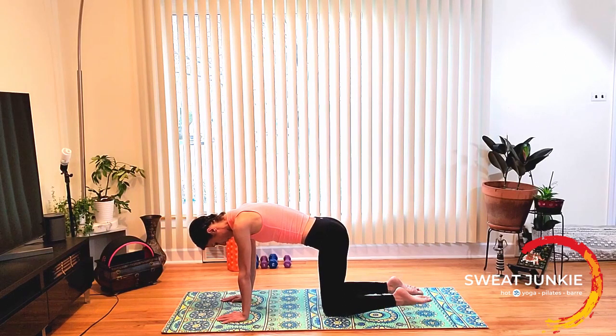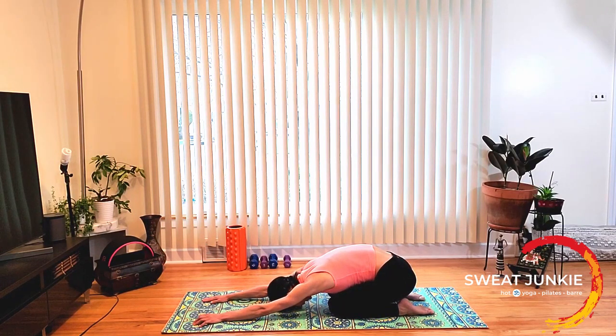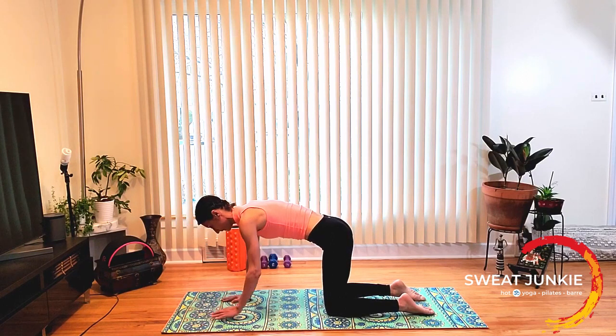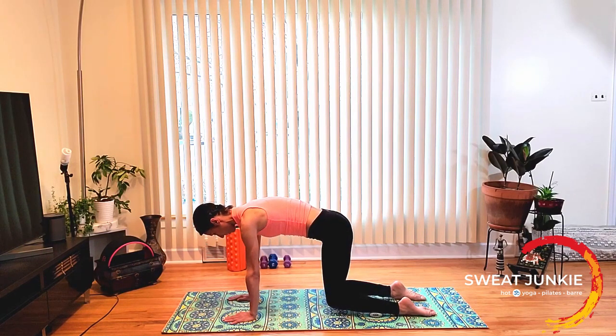Now flatten your feet — unpack your toes — and send your hips back, stretch your fingertips forward. Take a break and take a breath. Now find your table top again. Keep your shoelaces flat on the floor. Now you want to press down through your shins and through your shoelaces to get your knees up off the floor. Press down through your feet. Hold it here for four, three, two, and one.